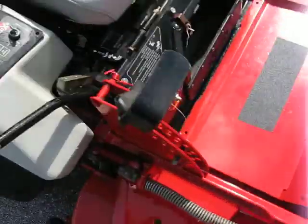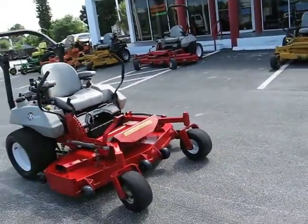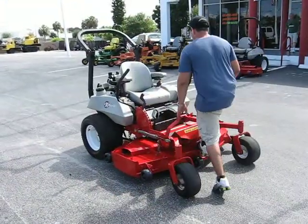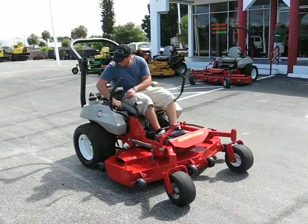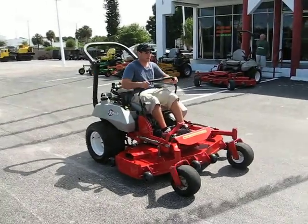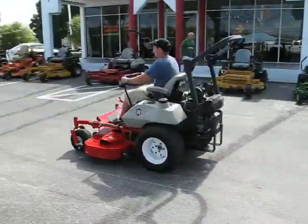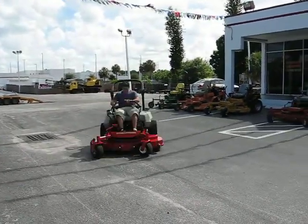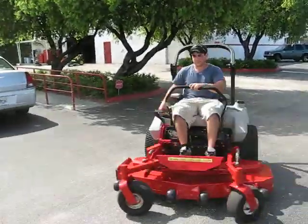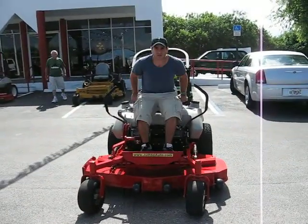And now I'm going to demonstrate the running for you. Let's go. Thanks and happy bidding.